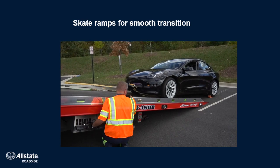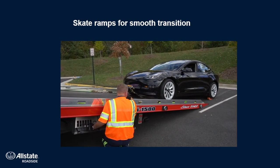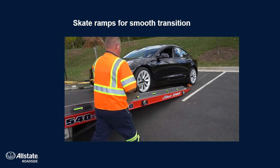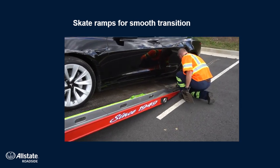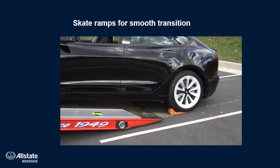In this loading process, you notice that he's got his snatch block in here to offset that load on the toe pin. He's got a catch strap in case something were to fail. He's got the skates fully underneath the wheels, locked in place, and he's applying his skate ramps to make for a smooth transition from the terrain for the skates right up onto the bed.